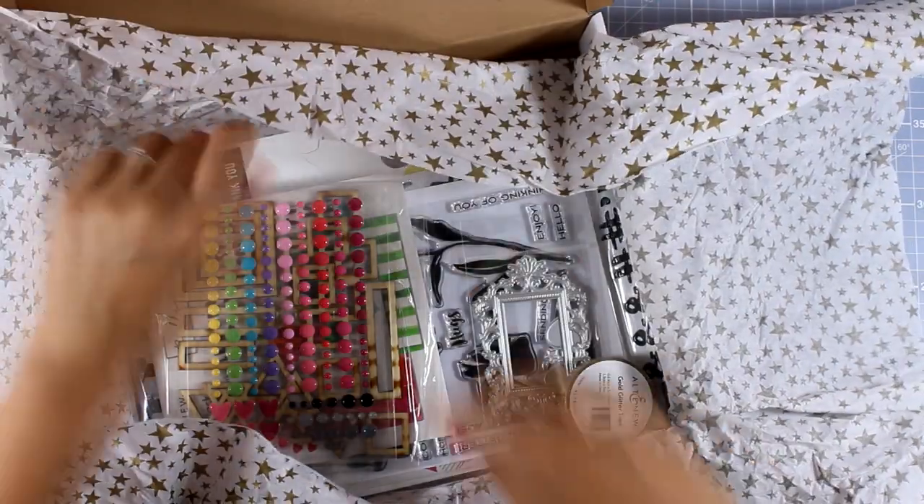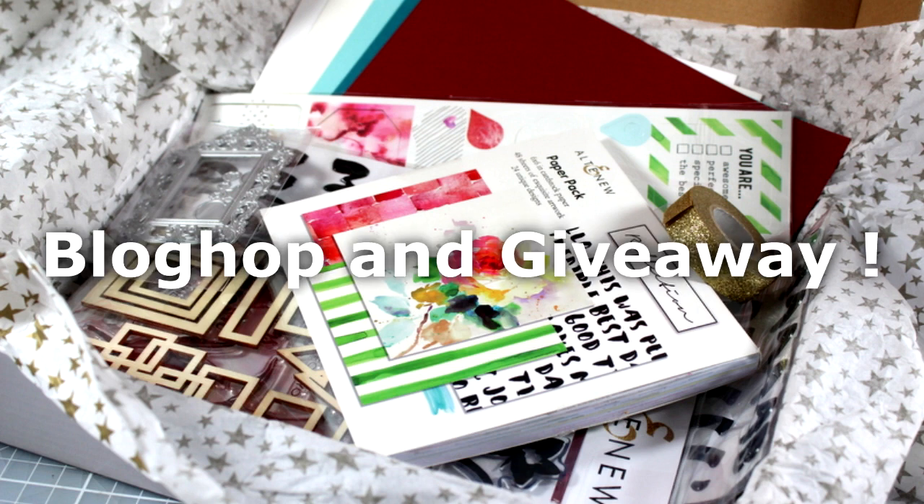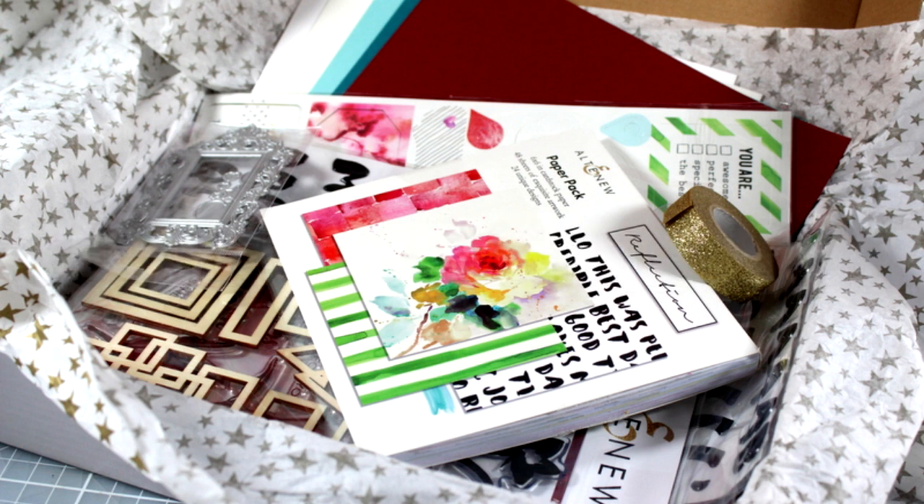Next week there is going to be a huge blog hop using this card kit, so you will be able to see tons of ideas on how to use the kit. I'm also one of the participants, so today I'm going to do only the unboxing just to give you a head start. Check out what's inside the box and if you like it, make sure to order it quickly because once that blog hop goes live, those kits usually sell out.